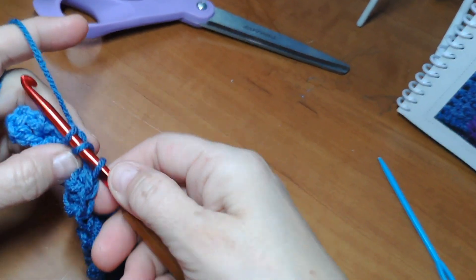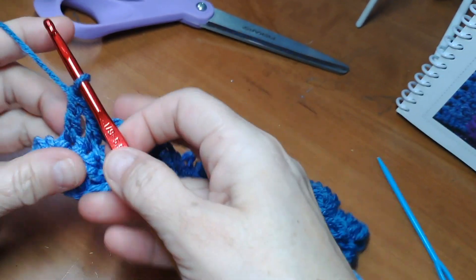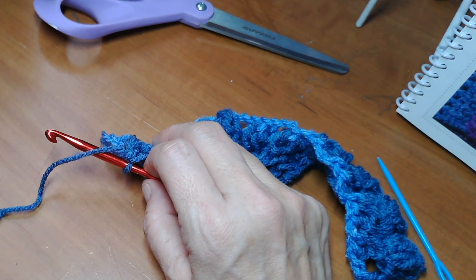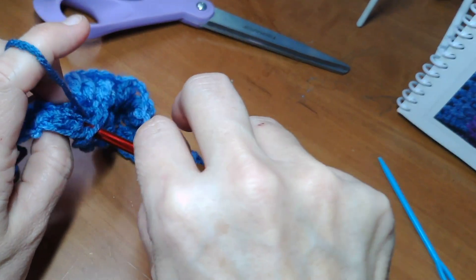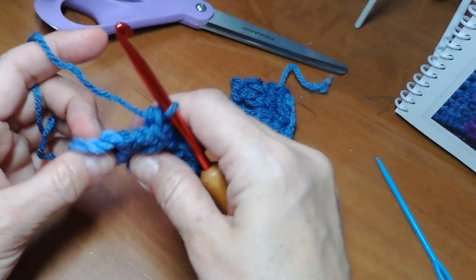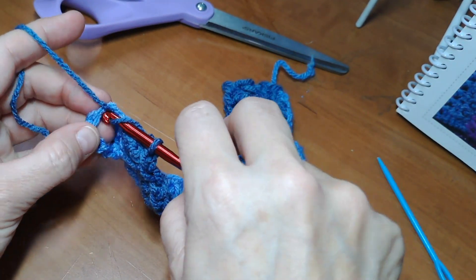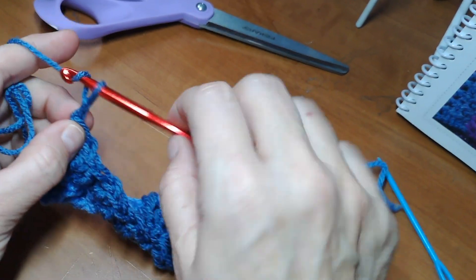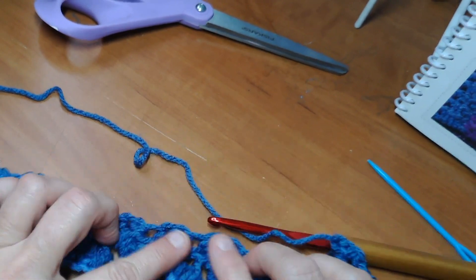We're back at the very end doing the last little cluster: double, double. Pinch the one we skipped. Now you've got that little chain and then one left - skip that one and do a double right into the chain at the end. Chain two and turn your work. Chain two - that is the pattern for the entire scarf.